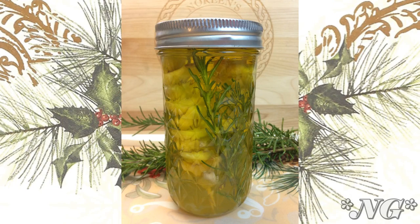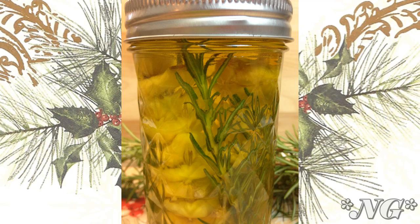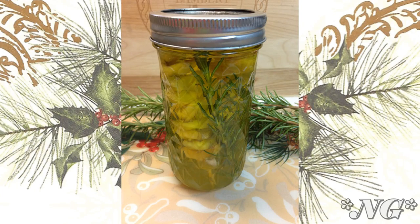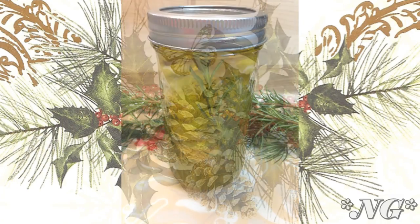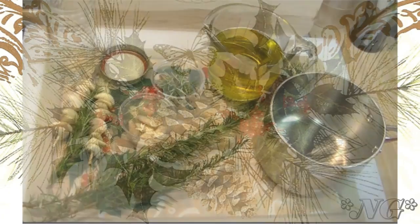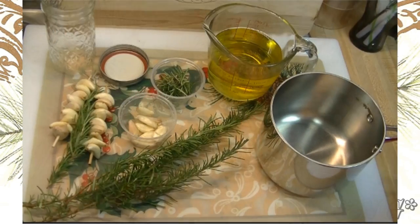Hi everyone, I'm Noreen and welcome to this week's episode of Noreen's Garden. We're going to continue again this week with our holiday series, which is botanical holiday gifts from the garden, and we're going to show you how to make a delicious and beautiful rosemary and garlic infused oil. So come on along and let's see how we do this.